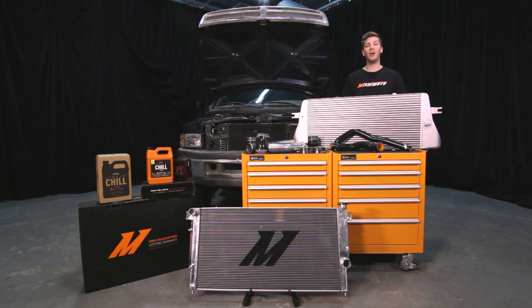All direct fit for the 12 and 24-valve Cummins. Make sure to pick up some Mishimoto Liquid Chill Synthetic Coolant, specifically formulated for diesel engines. Make sure to subscribe to our YouTube channel for more 2nd Gen Cummins videos. Let's get started on the install.